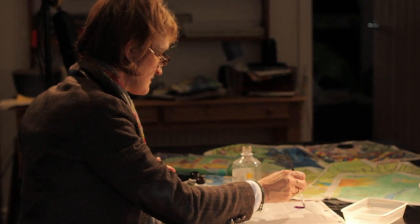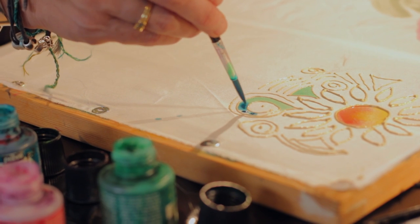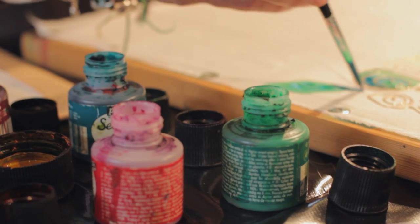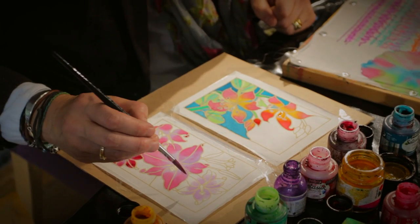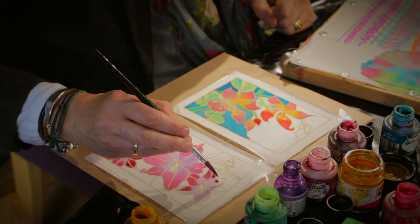I then started my own business doing printed textiles, and silk painting was the way I'd developed that idea through. So I was doing different ranges of jewellery and scarves and hair accessories that all coordinated in different colour ranges. I did that for a number of years and then developed my own paintings and pictures with silk painting.